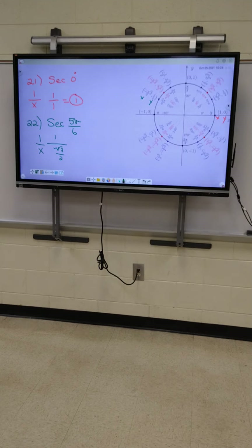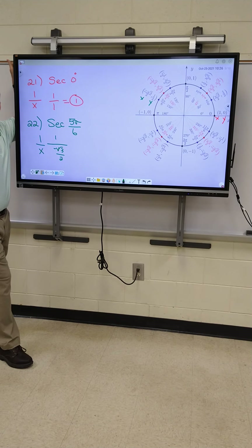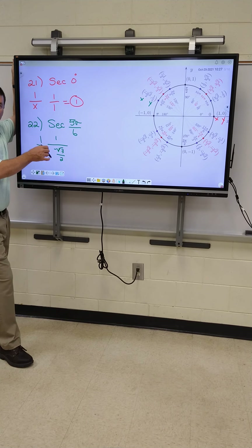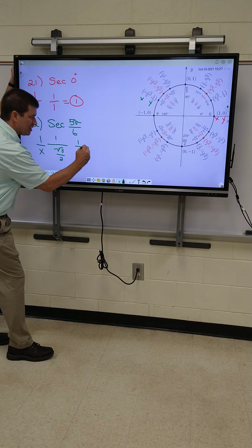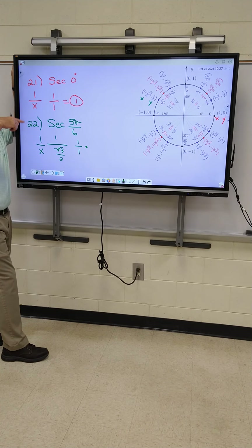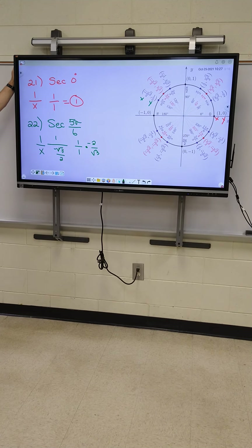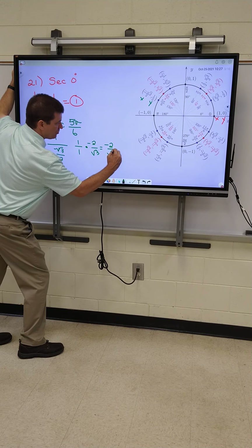That's like a double fraction. Amelia is absolutely right — we can't have double fractions. So here's what you do to fix that. We do keep, change, flip. We always flip the bottom one. So, Amelia, the top is one — I'm going to say that's one over one times... What's the bottom going to be when I flip it? I'm going to leave the negative up top, so it's going to be negative two over root three. Multiply straight across to get our answer. My answer is negative two on top and root three on the bottom.